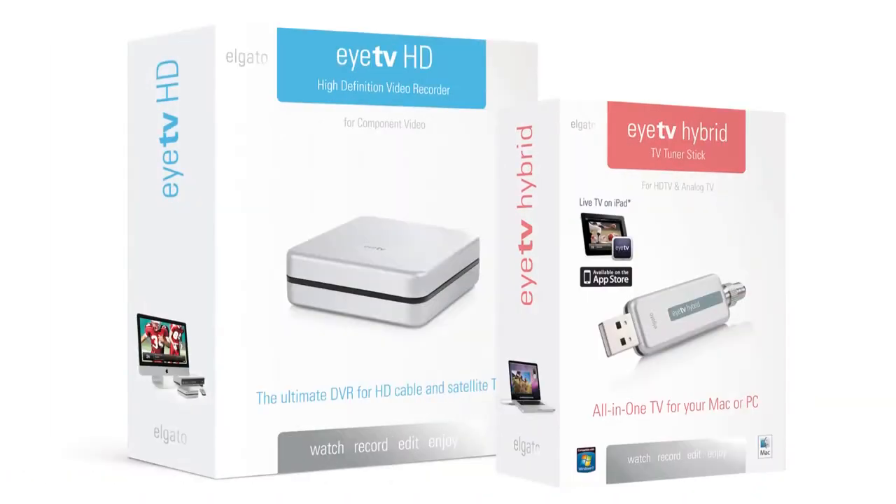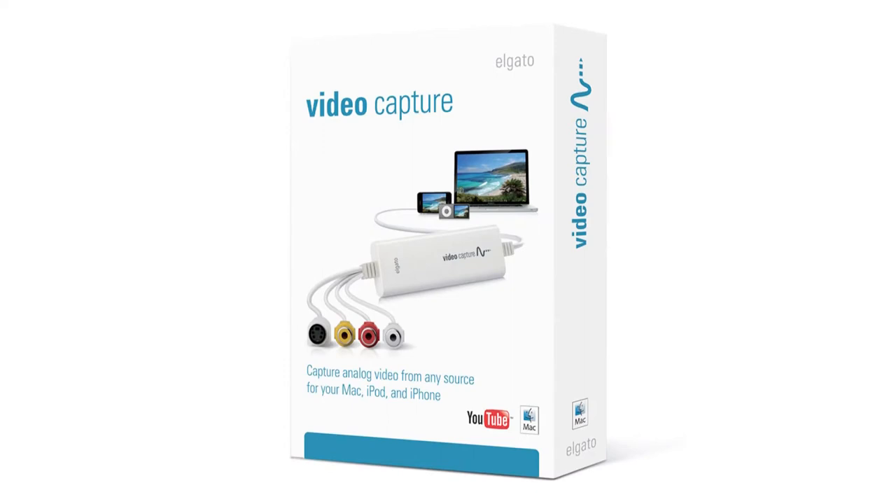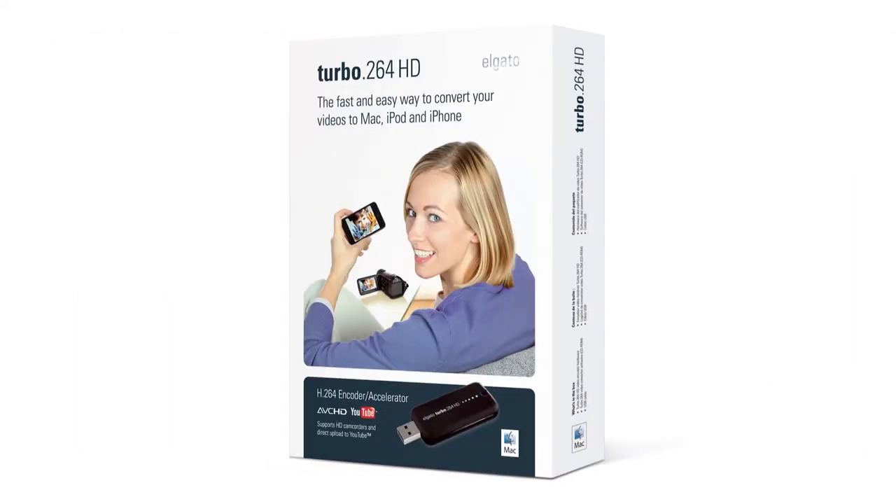Today I'd like to give you a brief introduction to the Elgato product line so that you can help your customers make informed choices. There are four Elgato products we'll be talking about: the two ITVs — the ITV HD and the ITV Hybrid — and then the two video products, the Elgato Video Capture and the Turbo 264 HD.